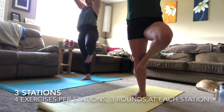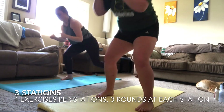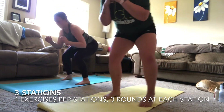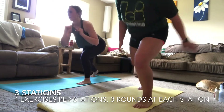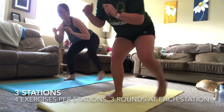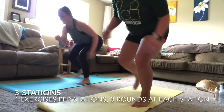Taking some time to recover here. Moving into our final exercise — three, two, one — those squat hold cha-chas! Stay nice and low to the ground, work those glutes, feel that burn in the quads, and breathe through this exercise.